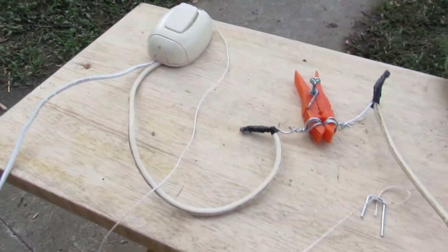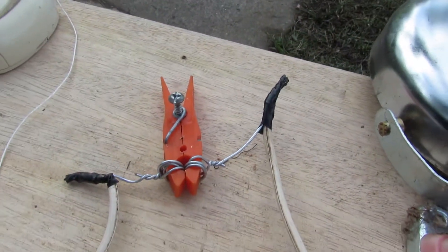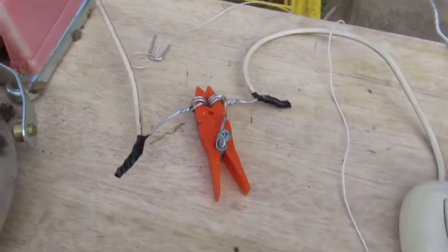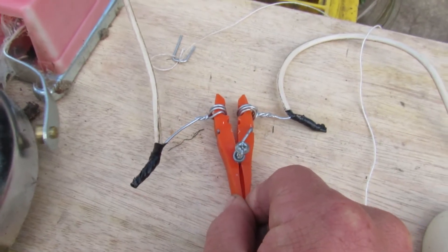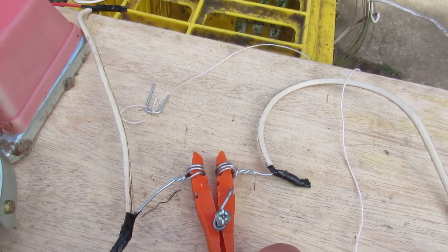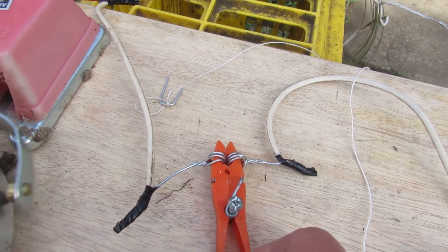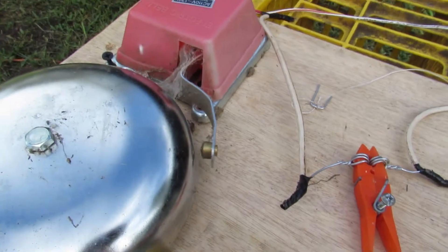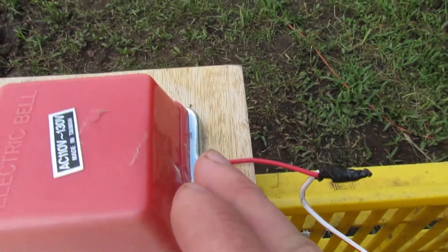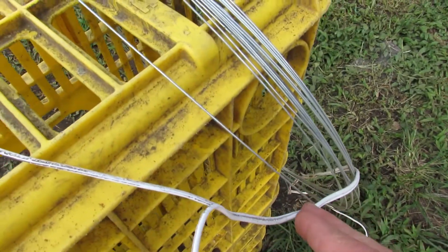And it comes out over here and comes to the switch. Now, let me show you another thing. As I just showed you, if I turn this on, it stops because there's a loss — it disconnects it. But if I let it go back, then it comes to here, comes in, comes out, and goes all the way back to your power source.